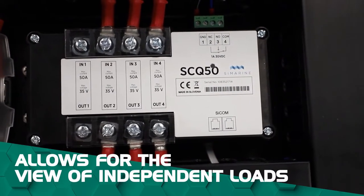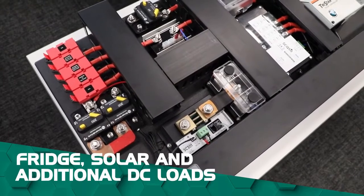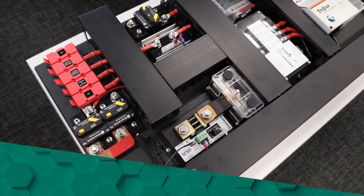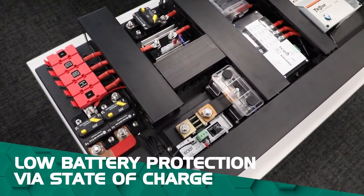You'll also be able to view independent loads such as your fridge, solar and additional DC loads. It comes with low battery protection via state of charge and isolates the load when the battery gets down to a certain SoC percentage that you can personally customize.